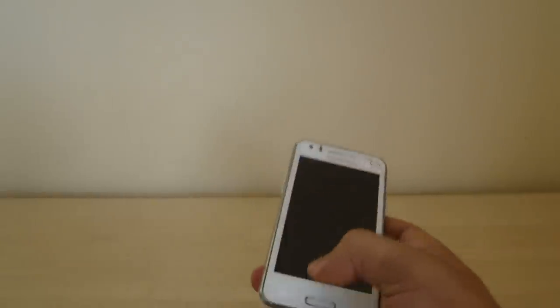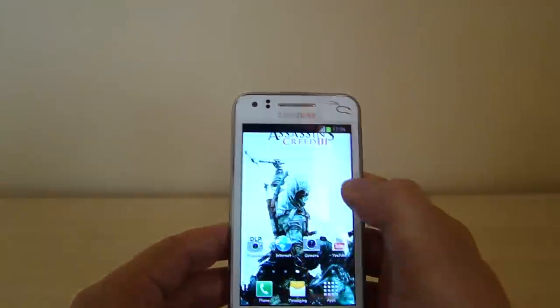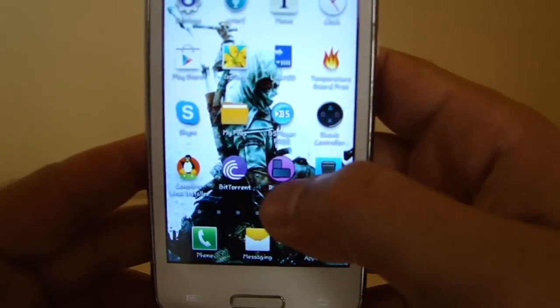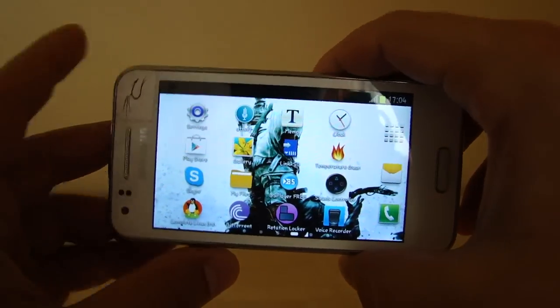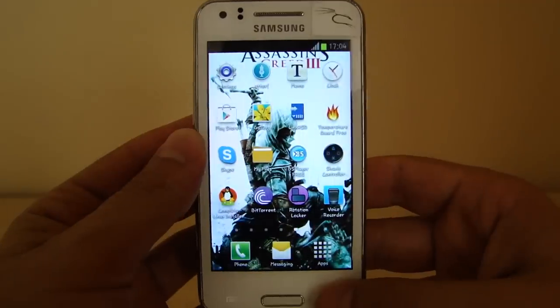Don't use apps like Rotation Locker — let me show you which one it is. This one here, Rotation Locker, is an app that rotates the screen in Jelly Bean. If you use it, it can cause the game to crash, so turn this one off.